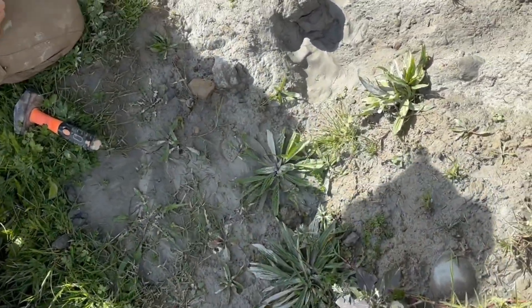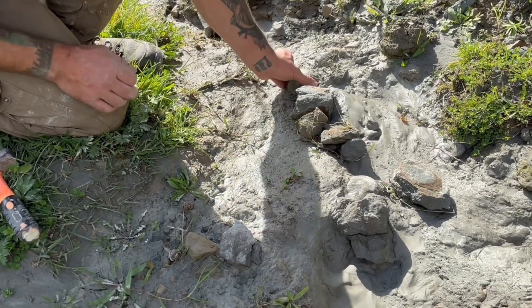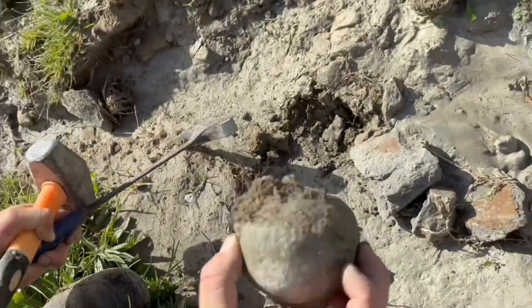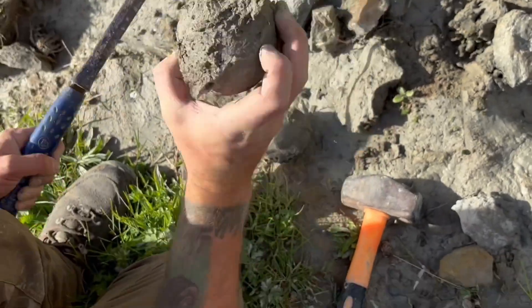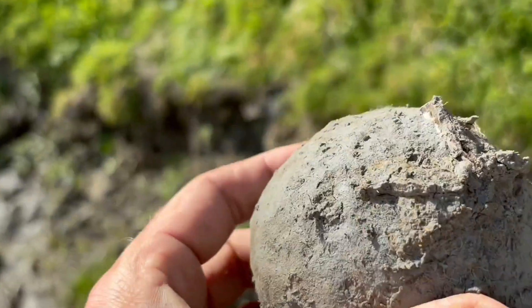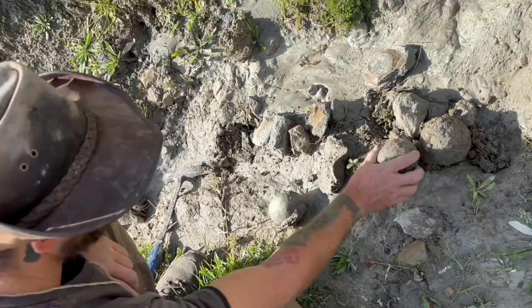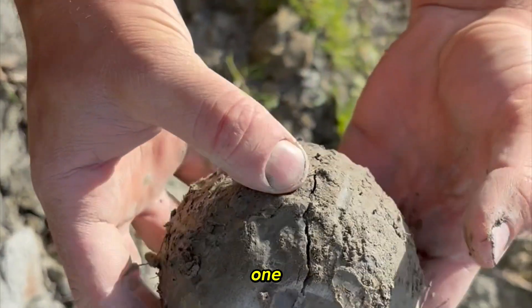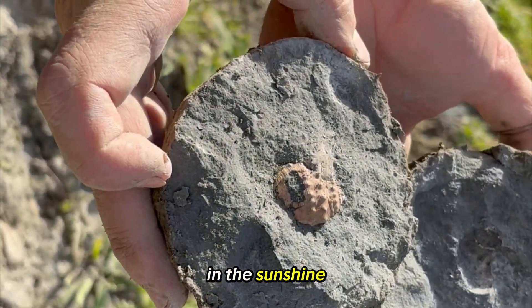Are you doing that one? You see this one as well? Yeah — one, two, three. Oh yeah. It's got a nice split on this one. Let's see what's inside, eh? Oh, wow. Just like that in the sunshine.